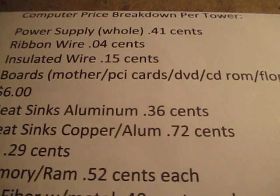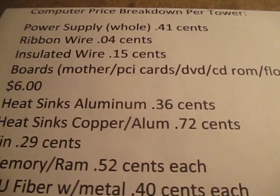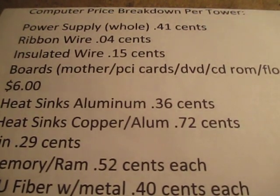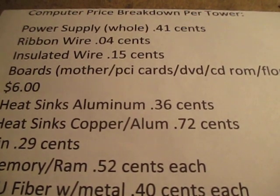I separated this into a couple different categories to show you. Basically, you can take every component in a computer, figure out what your yard is paying you or what your buyer is paying you, and then you can figure out your price per pound or per ounce.